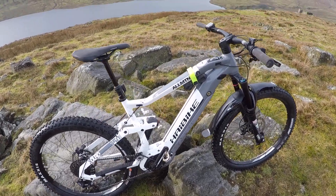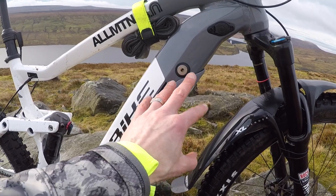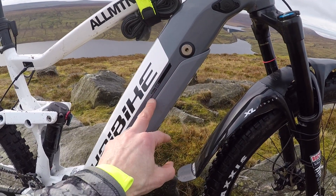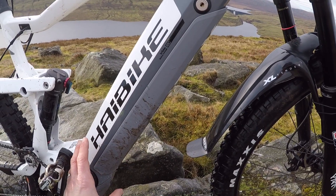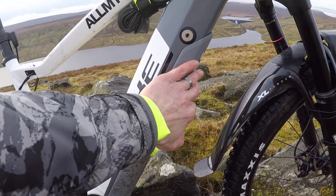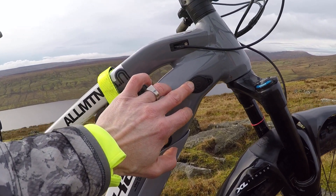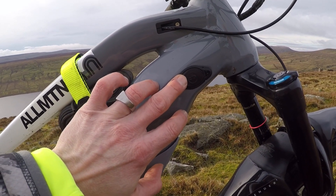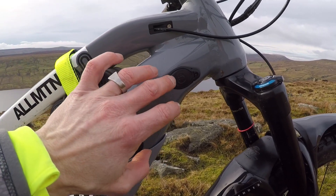Let's have a look at the frame first. The first big advantage of going up to the 3 from the 2 is you get this in-tube battery concept. The battery is encased in this neat down-tube plastic guard, with a charger port so you can charge it while it's still in the bike — really handy, as a lot of problems with e-bikes come from pulling the battery in and out.